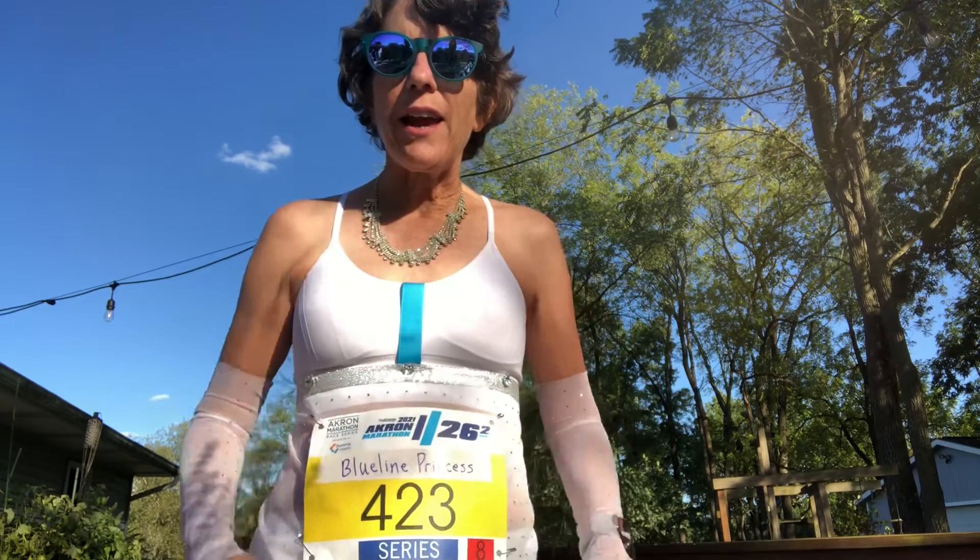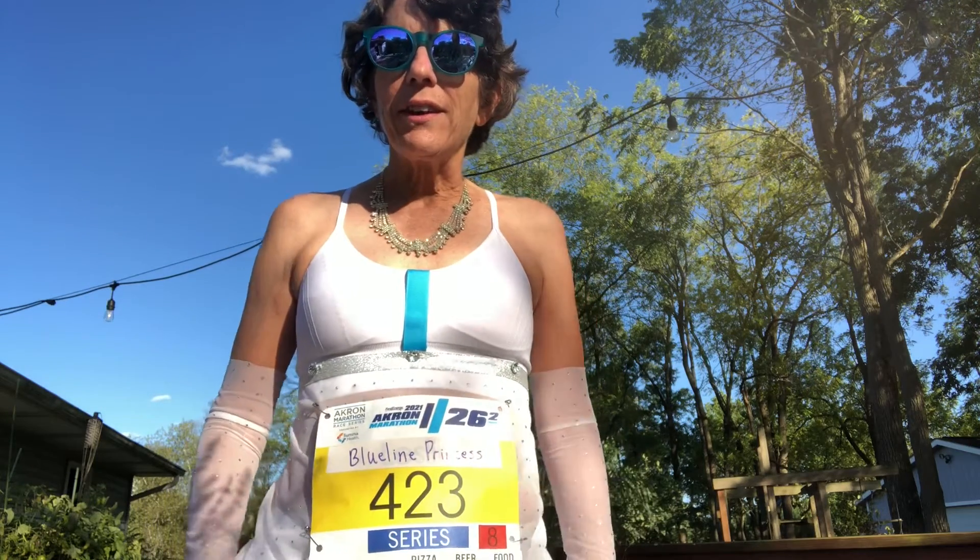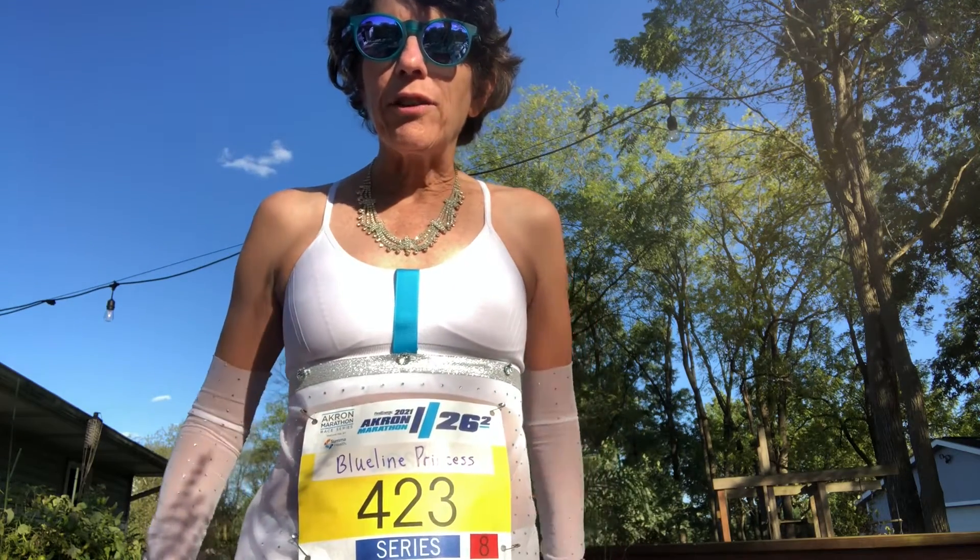Today we're going to make a blue-lined princess outfit, which is a sports bra, a detached bodice, and in the back there is a little bit of a train.